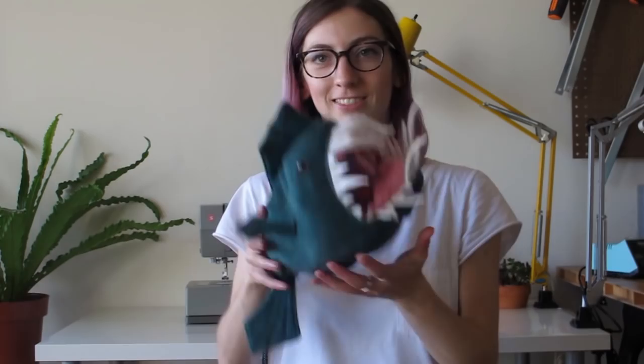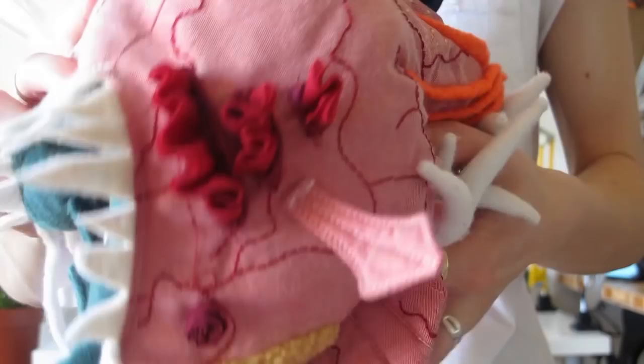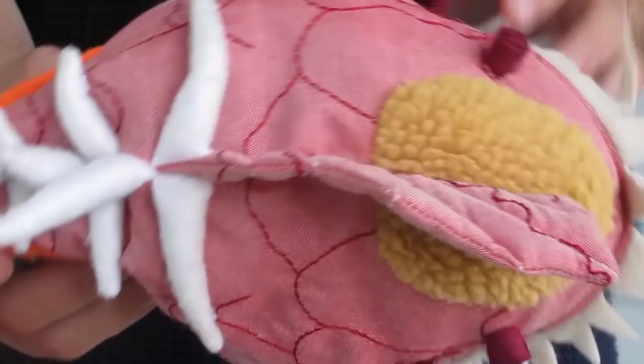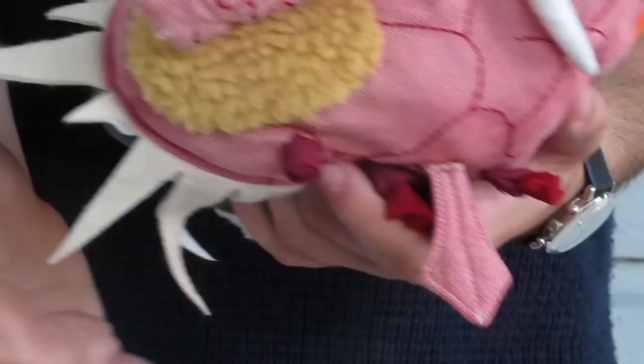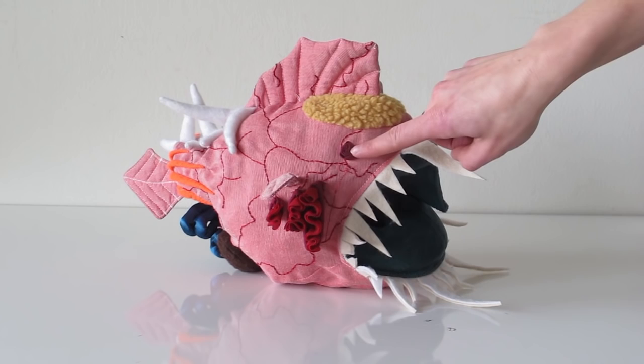Hey, I'm Rachel. And this is Morris. And this is Morris Inside Out. Morris is unlike any toy you've seen before. I created Morris as an experiment in texture explorations. Every part of Morris is sewn out of a different material, giving them each their own unique feeling.